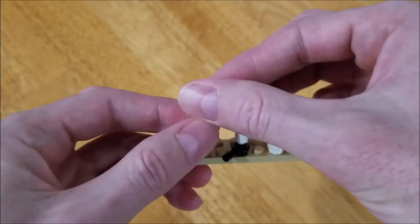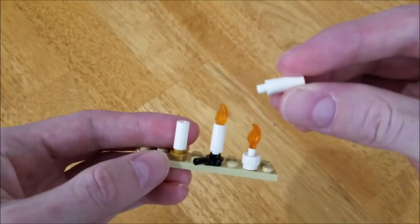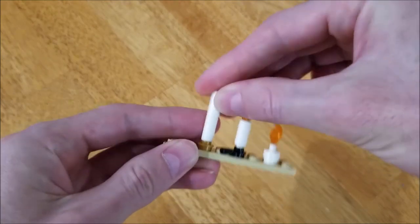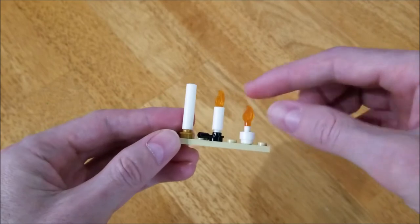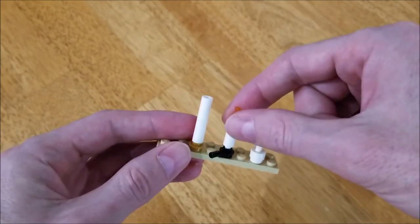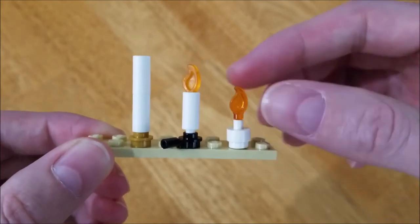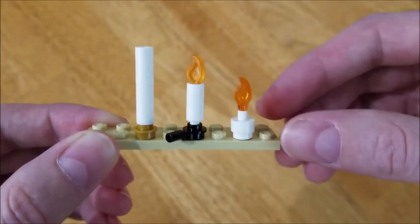And then we have this new piece that actually I kind of feel like it looks like a battleship token — I missed in D4! But now we have an option for creating candles using it. It's a little bit big for minifigure scale, but if you're having it to light a room in general, they're good for candelabras or whatever.